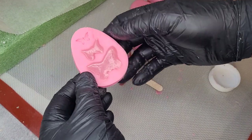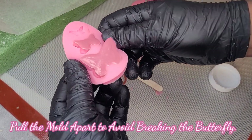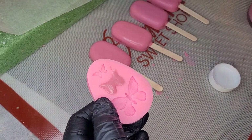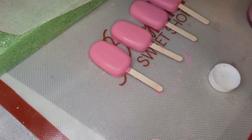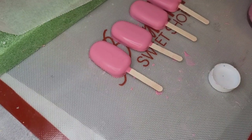Now we're going to release the butterflies from the mold. You want to make sure you pull the sides before you go to touch the butterfly and fully release it — it will come out a lot easier when you pull those sides.